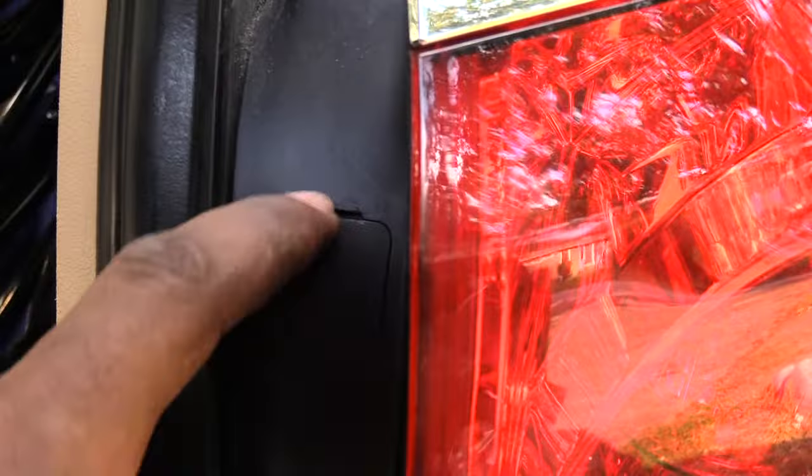First, pop your tailgate and look right here — you'll have a little slot in there. Take a flathead screwdriver; you should have two of them. The one down here is already missing, so just go ahead and pop out that door using a flathead, just pop it down like that.